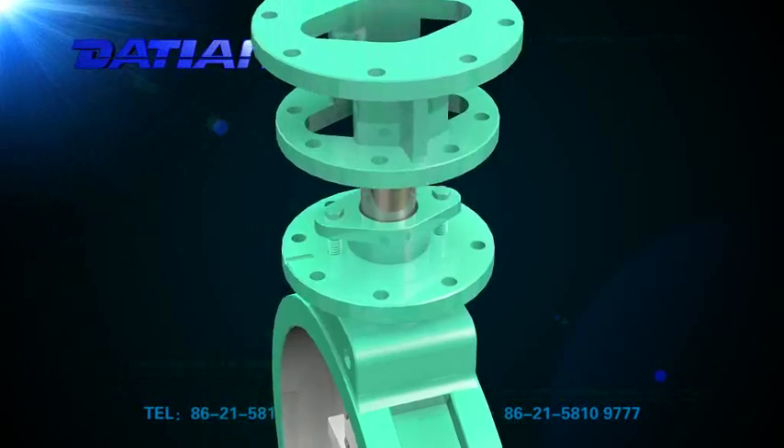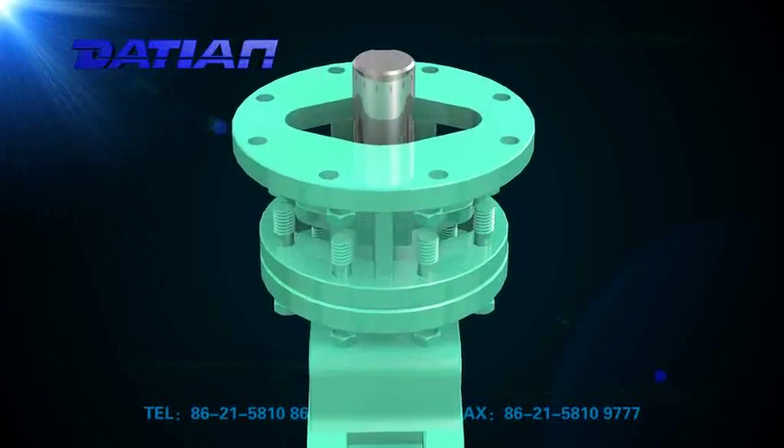With unique structure, the valve is easy and convenient to operate.